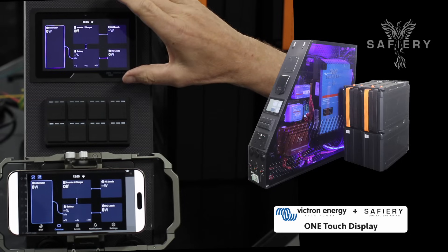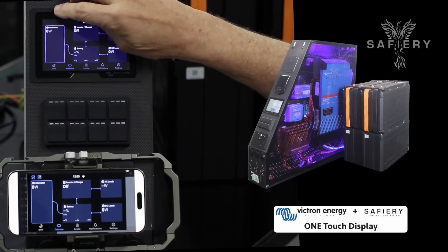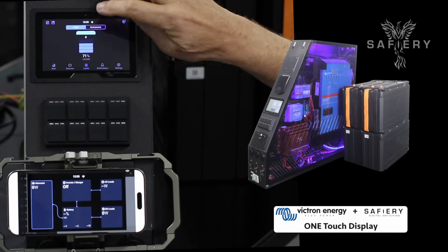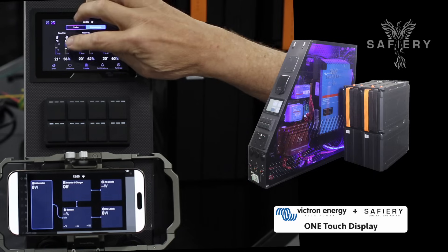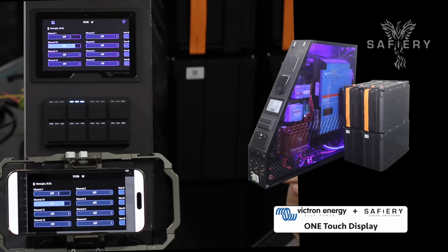On the screen here I now have the energy overview display. I can come up here and see the tanks, see the temperatures, and do the digital switching — all from the one screen.